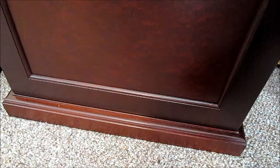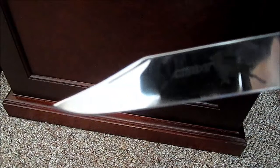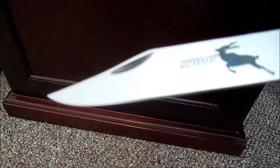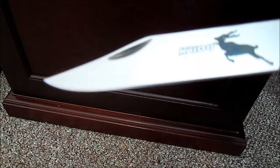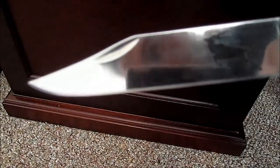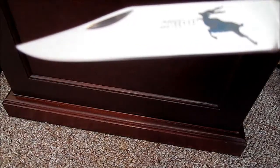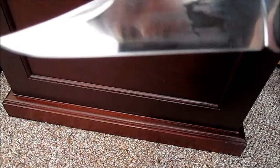Hello everyone, this is Sadin here. I'm going to show you a knife that I sharpened entirely on Atomas — start to finish: 140, 400, 600, and 1200. It's not a mirror polish by any stretch of the imagination, but it's a very nice even finish, and we're going to show you what it can do.